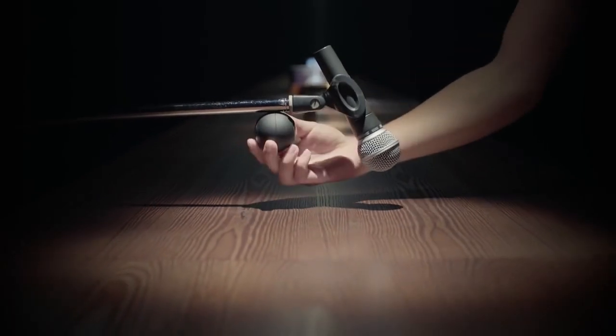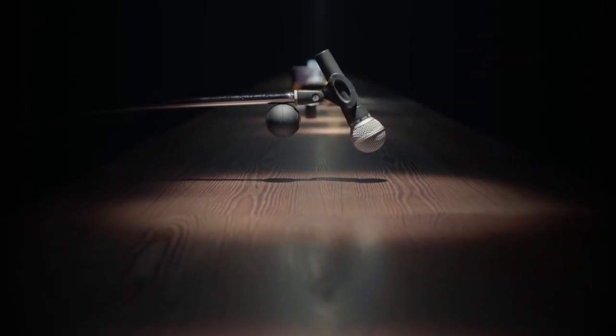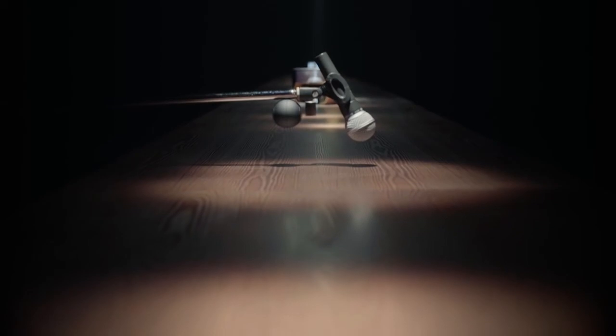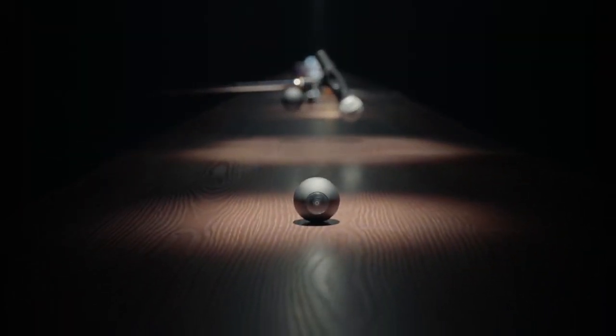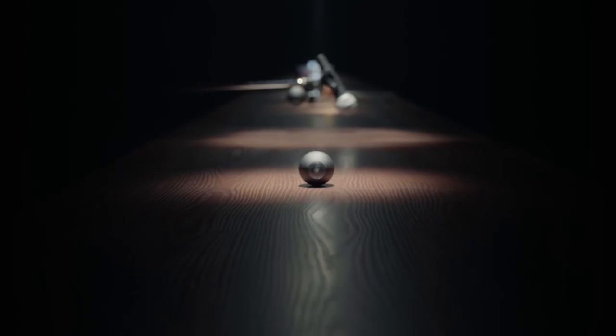Performing for a packed audience tonight? Record it on your mic stand. This is LUNA, a 360-degree camera for everyone.